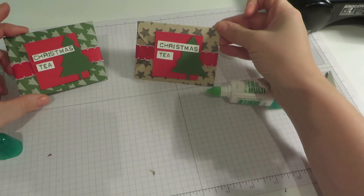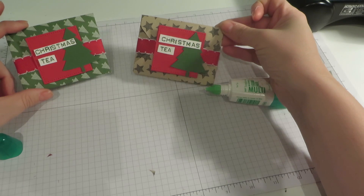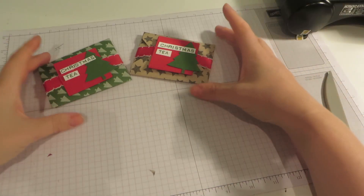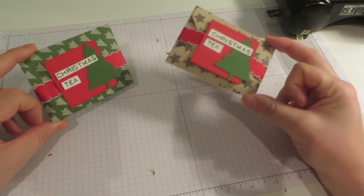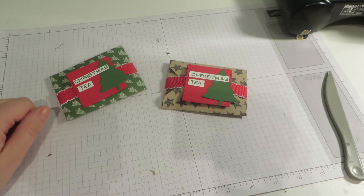How cute are they? Two little really fun little Christmas tea gifts. Hope you enjoyed my video today. If you would like to buy any Stampin' Up products, it really would be my honour to help. You can shop online at CraftyCarolineCreates.com or you can get in touch and it would be my pleasure to place an order for you. Thanks for watching, bye bye.